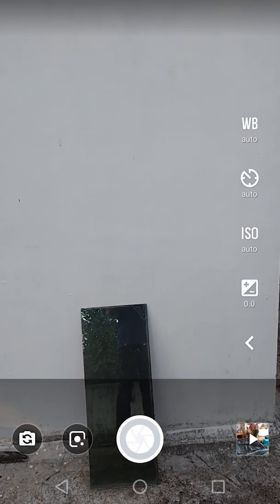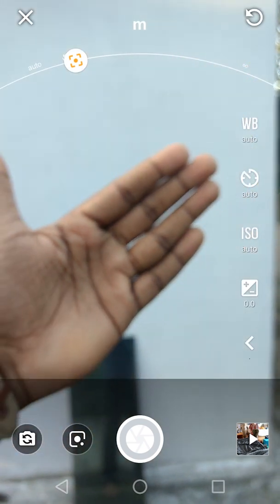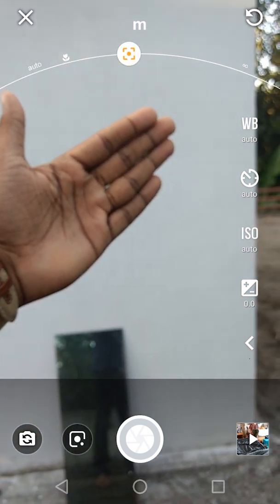I'll set my focus — focus is set by button. Then focus is okay. If focus is okay, we will go to the subject in the back. We will go to the subject and focus. If you go to the plus point, we will drive where the background is blurred.